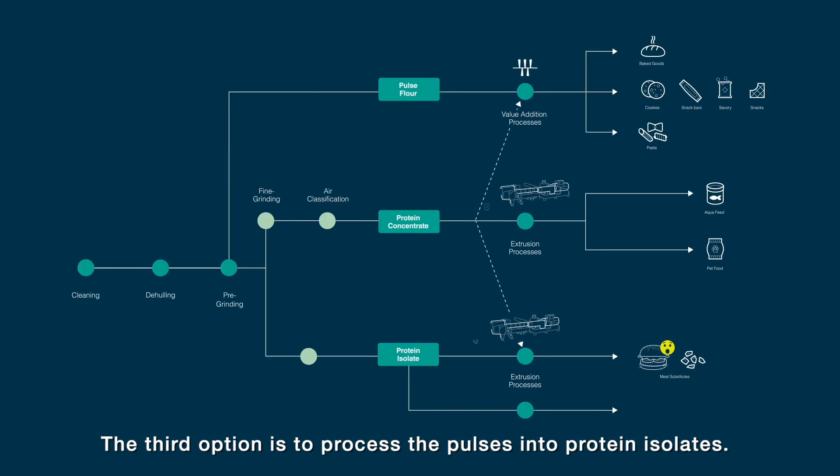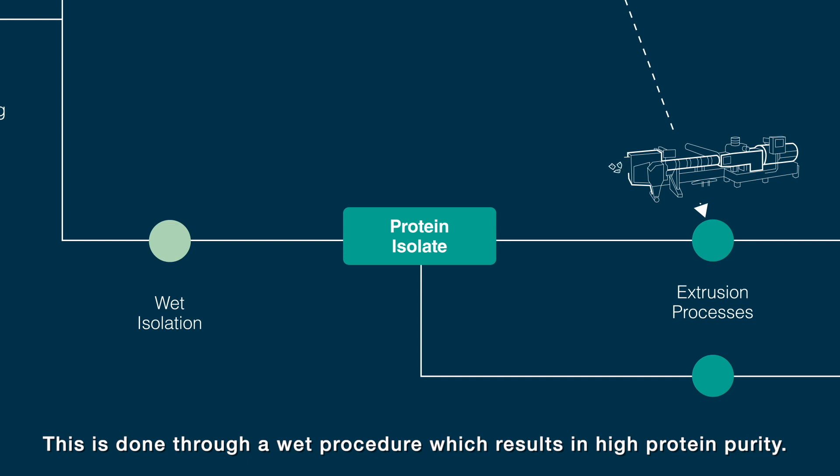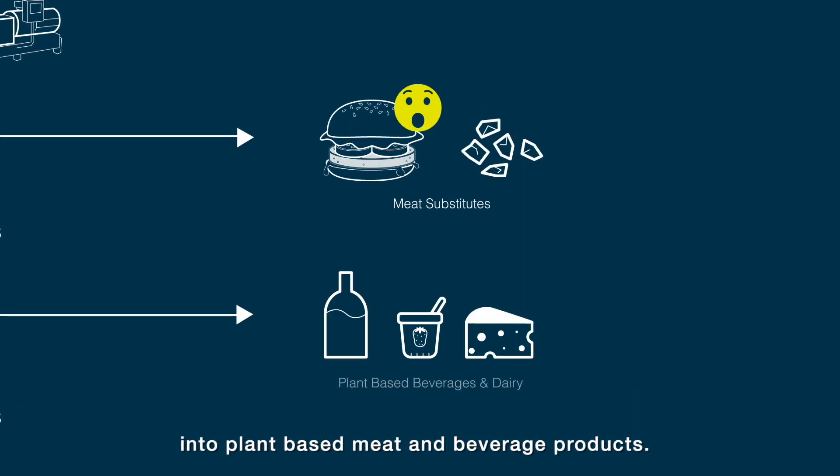The third option is to process the pulses into protein isolates. This is done through a wet procedure which results in high protein purity. The isolates can be further processed into plant-based meat and beverage products.